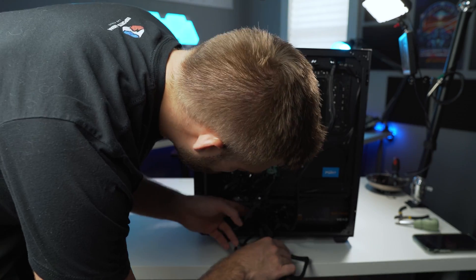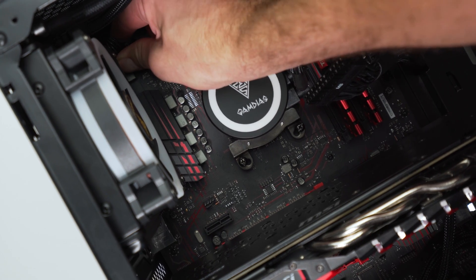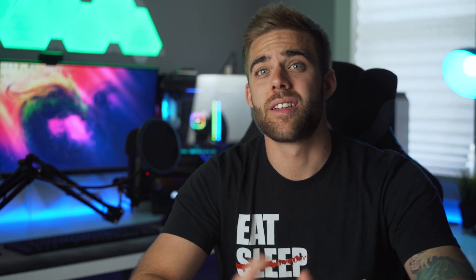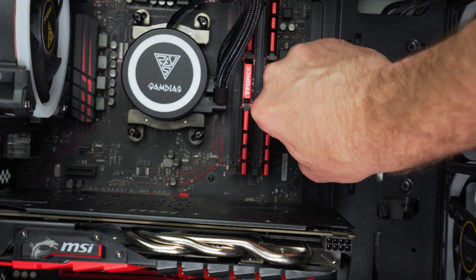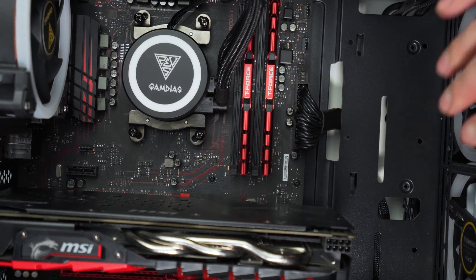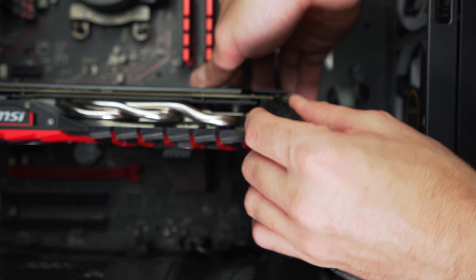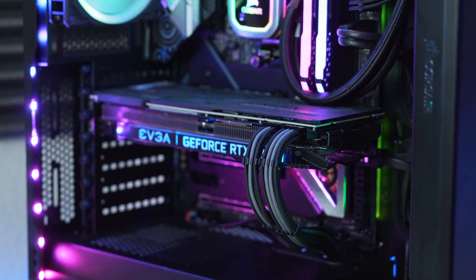Now let's start connecting the required cables. First, plug in the 4 to 8 pin CPU power cable at the top left of the motherboard. If it's too short for your case, you can buy cable extensions to help with cable management. Next, plug in the 24 pin motherboard power cable — press firmly and make sure it's fully seated. After that, plug in the PCIe power cables into your graphics card. Our RX 580 requires just one 8 pin connector, but for example an RTX 2080 requires one 6 pin and one 8 pin, so plug in the appropriate cables for your specific card.